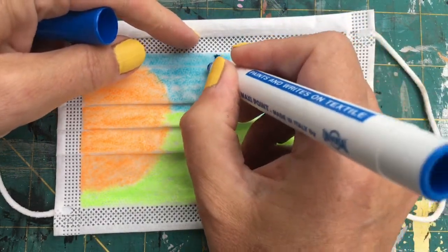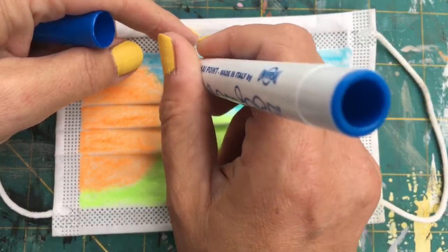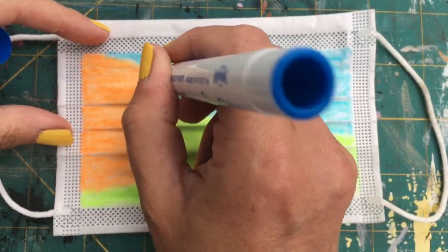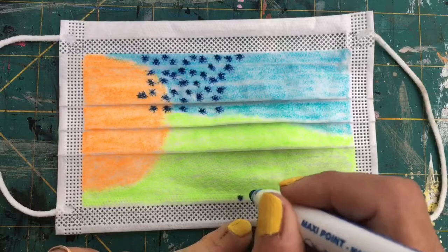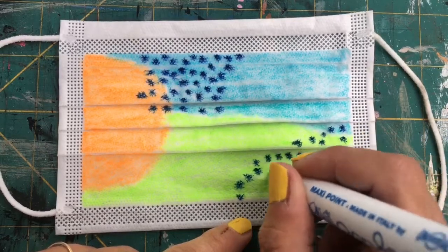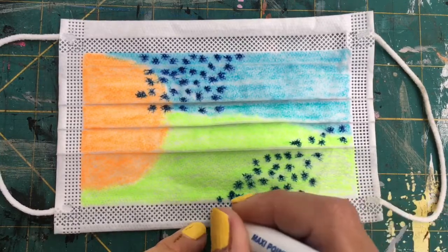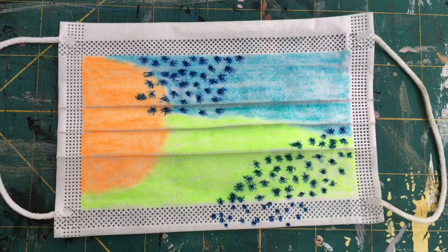I'm just going to do some dots randomly. This is the Chromatex and it's bleeding slightly, making a really nice effect — but you may not want that effect, so just be aware of that. It's probably bleeding because it's got slightly more ink in it. There's no reason why you couldn't bring your dots down onto the gauze around the outside, though it behaves rather differently there — which is actually quite nice.